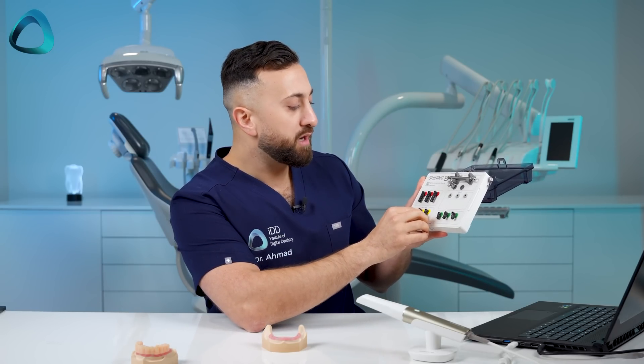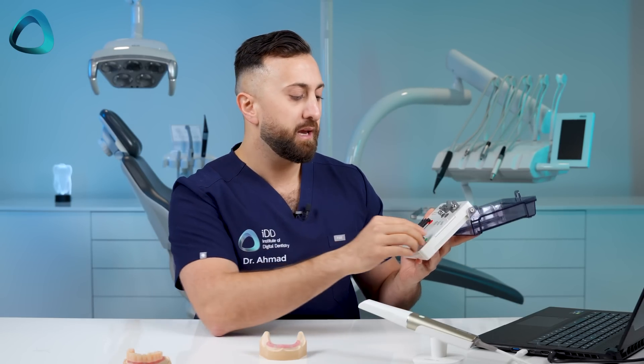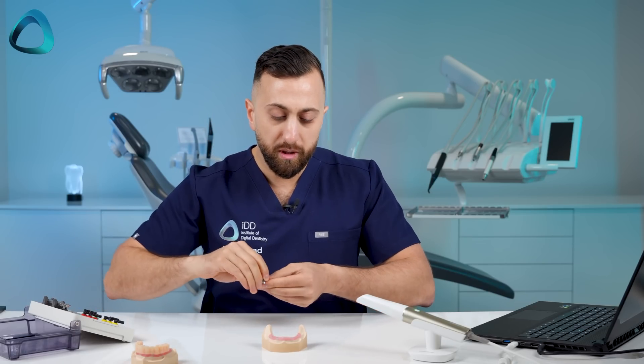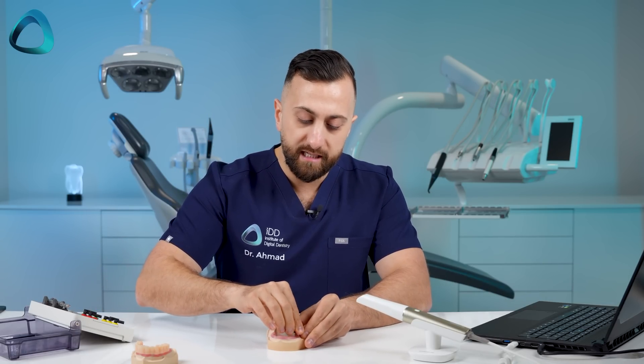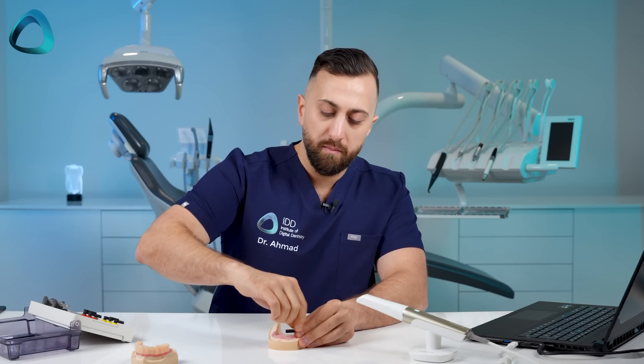Anyone who's read up about full arch implant scanning knows this is where the industry is going — rather than cylindrical scan bodies, we've got these flat, low-profile and long scan bodies, which just helps with maintaining accuracy. What you're supposed to do is take these scan bodies and put them onto your multi-unit abutments. The trick is you want them all facing towards the center of the mouth.